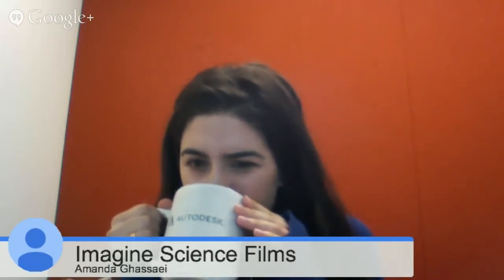Hi! Welcome to the Experimenta series with Imagine Science Films. I'm Nona Griffin, Director of Communications with Imagine Science. This week we have an artist in residence, Amanda Gasai, who is a digital artist and also is working at Instructables. She's going to tell us a little bit about her work and walk us through how she got involved with science and art and some of her current projects.